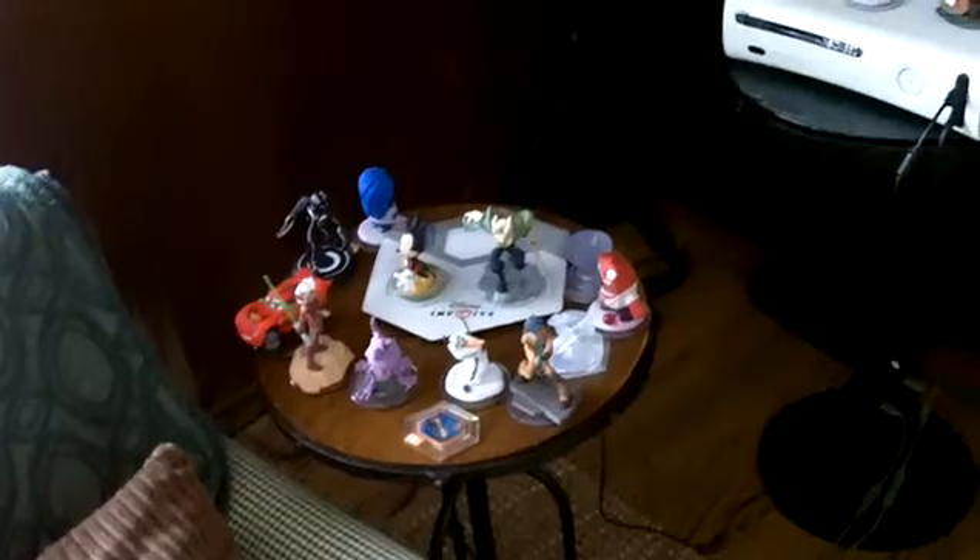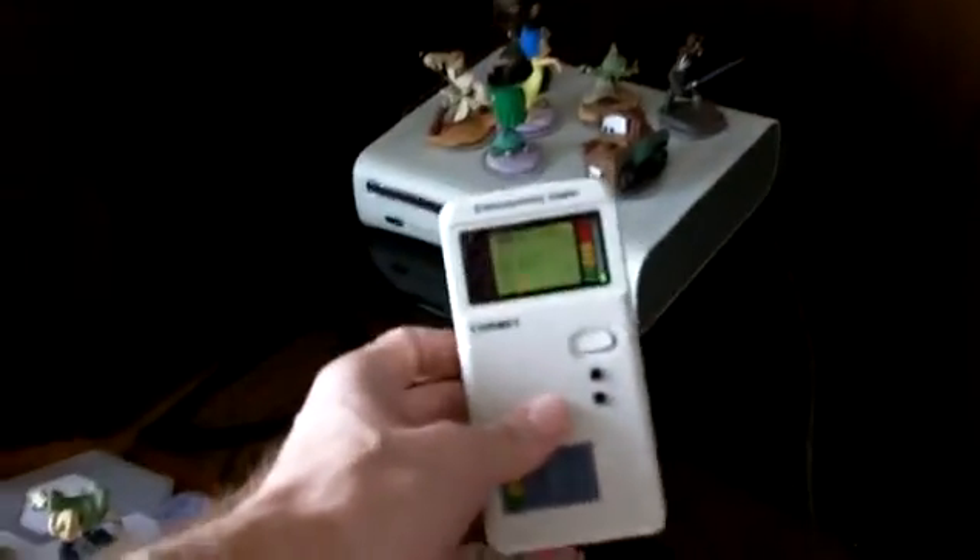All right, enough fooling around. I've got my cornet meter and I've got another game console and some stuff for it. Anyway, this is interesting — a very interesting thing. So I'm going to turn on my cornet meter here.